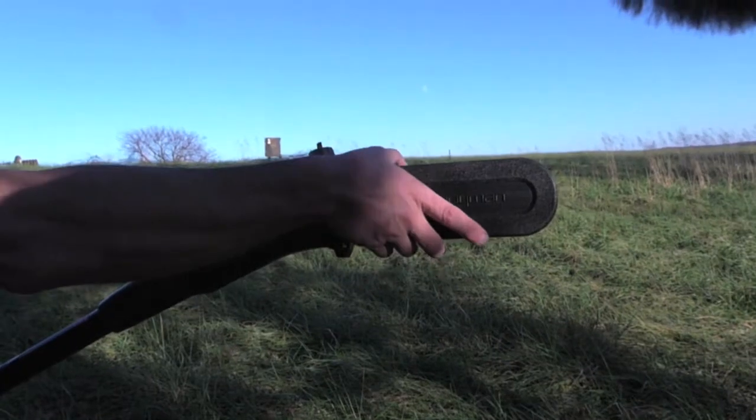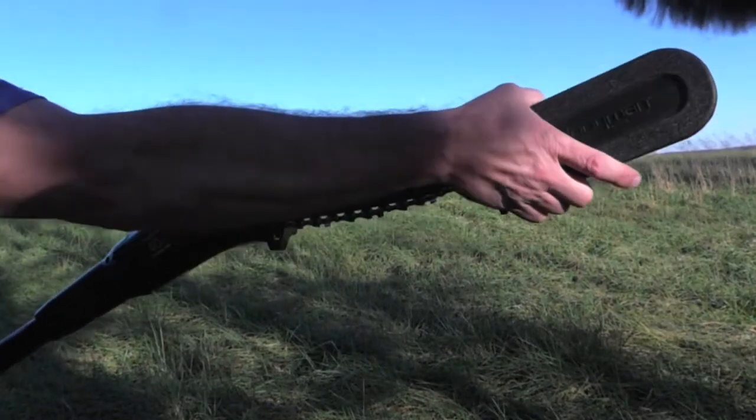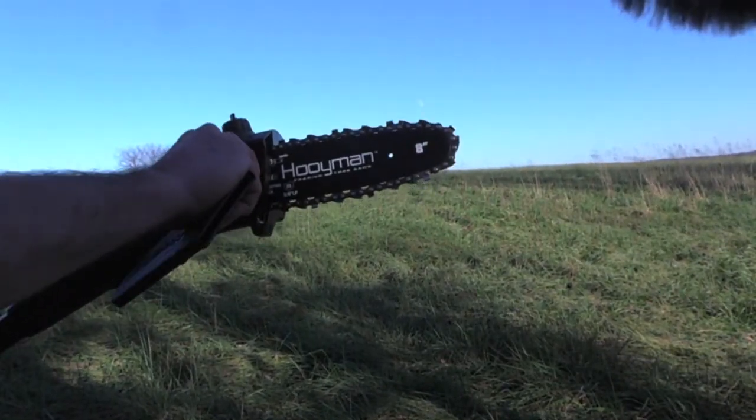I think it comes down to what kind of deer you're hunting. If you're hunting pressured deer, you need to have more cover. If you're hunting deer that don't see a lot of pressure, you can get away with a lot more open trees.